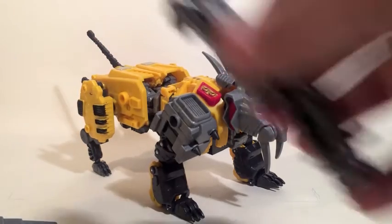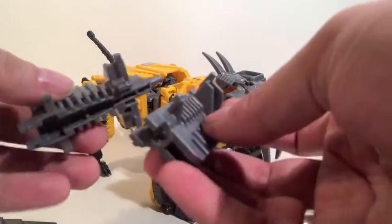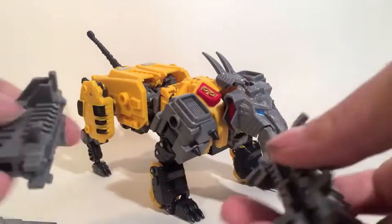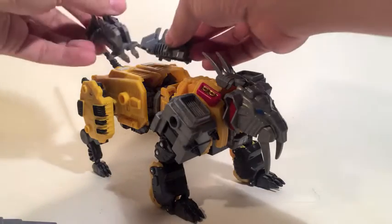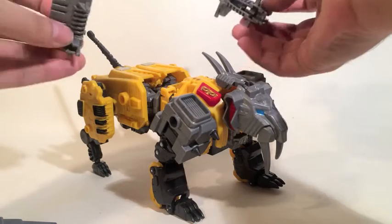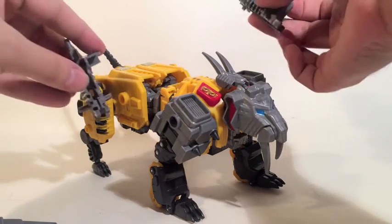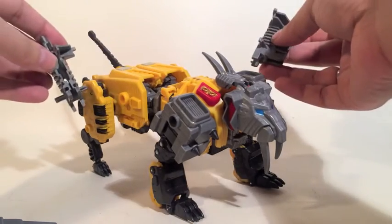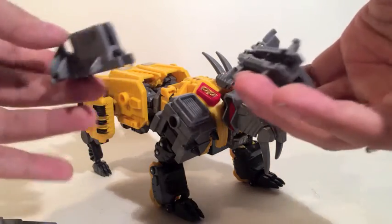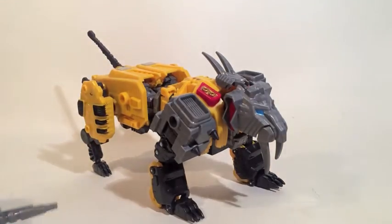The two adapter pieces, which apparently will fit all the blades, have no use in beast mode whatsoever — they will literally not plug on or in to anything. So from a toy that, until this point, was doing so well at keeping everything together, it's kind of falling apart.